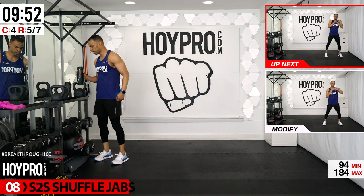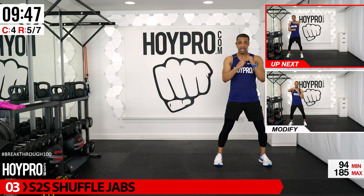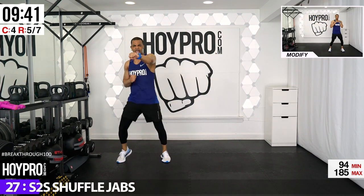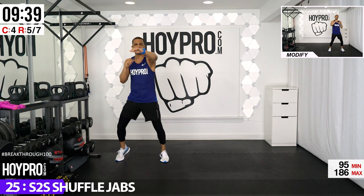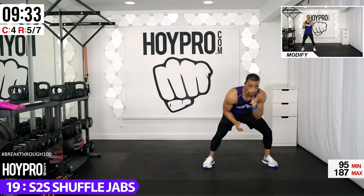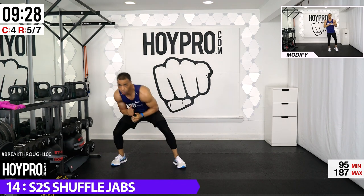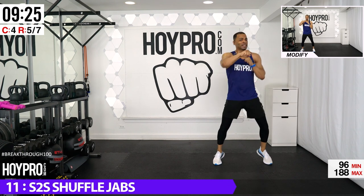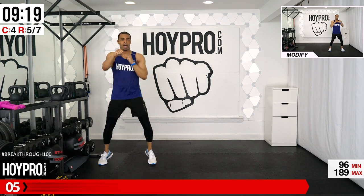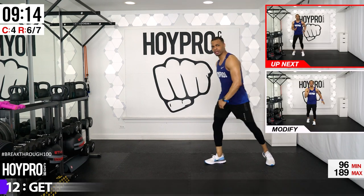Side-to-side shuffle jabs. Modify by staying up top with eight jabs. Otherwise shuffle over, shuffle down, give me eight jabs — seven into each one. Over, up, bring it — five, six, seven, eight. Jabbing like you mean it — come on, hustle, give me the energy. We're almost done with these rounds, just two more to go.